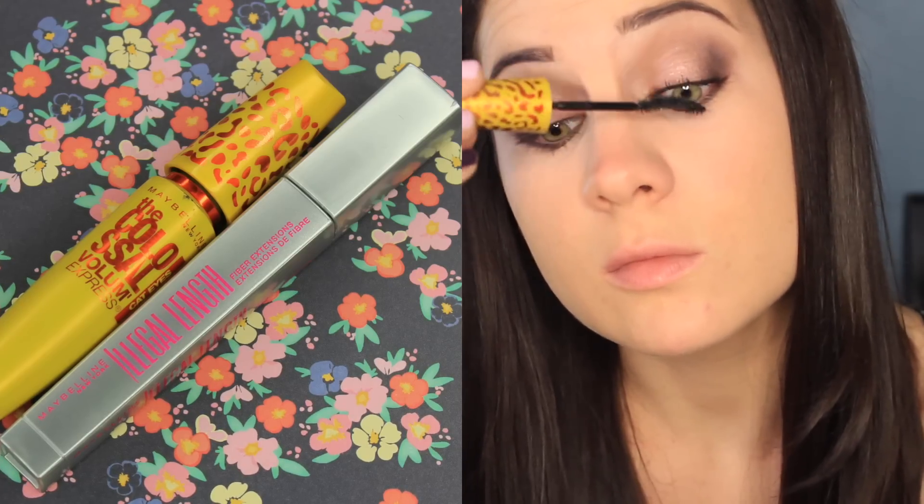On to mascara — I'm using Maybelline's The Colossal Volume Express for volume and then Maybelline's Illegal Length for length. I love these two together, they are awesome.